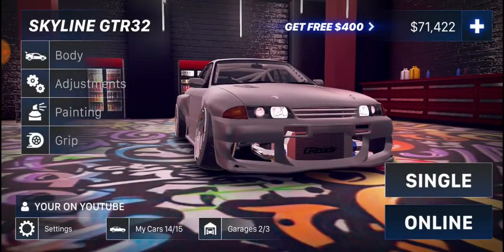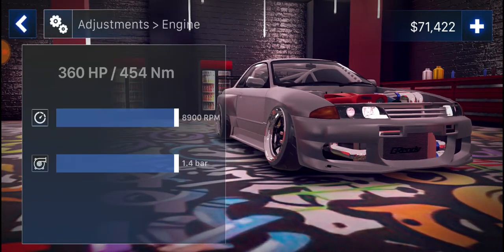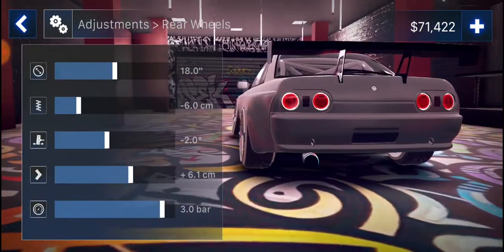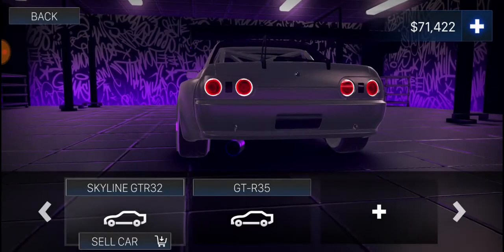My Skyline GTR R32. Grip — it's supposed to be 50, not 51. Adjustments, engine sound, exhaust pretty much the same. Front wheels — I messed up and I only done this video not long ago, that's kind of sad. Okay, rear wheels obviously messed up by 0.1. Sorry about that guys — there you go. Okay, moving on to the final car.